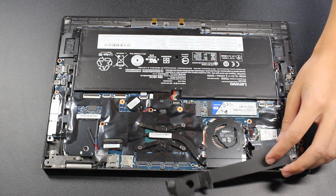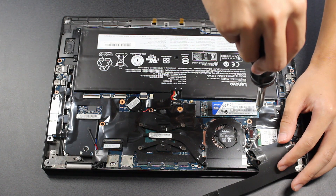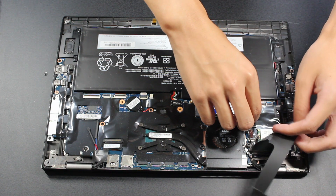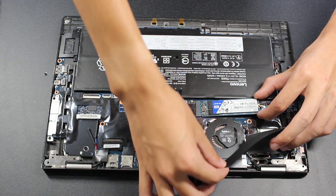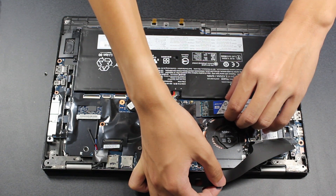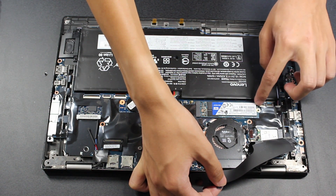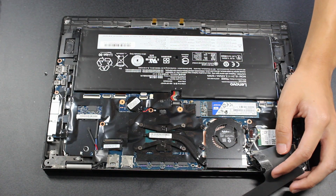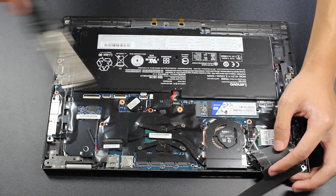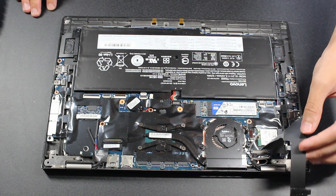The SSD in the Carbon is a standard M.2 SSD, so it's very easy to replace. To remove it, unscrew the screw holding the end of the SSD down to the laptop. After that, slightly lift the SSD up and gently pull it out of the M.2 connector. To add a new SSD, push it in at around the same angle, being sure to press it in all the way. Then push it down so that the hole at the end of the SSD sits flush with the screw hole. Insert and re-tighten the screw holding the SSD in place. The process is the same for both SATA and NVMe SSDs, so you don't have to change anything.